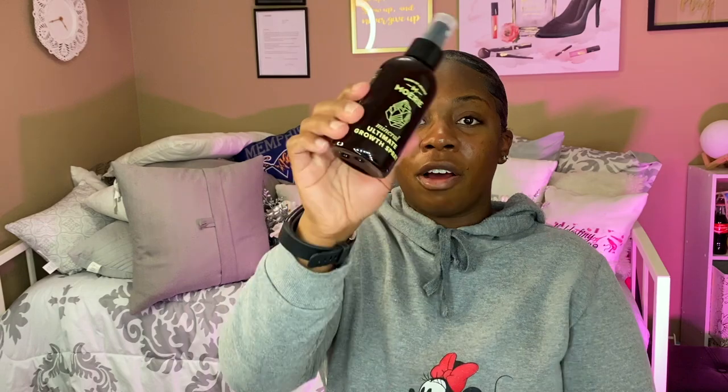They also sent me a hair mask, conditioner, and an ultimate growth spray. With this growth spray, you spray it directly on your scalp - you don't put it on your ends at all, you put it directly on your scalp. And this is not an oil-based product, so it's not going to have your hair greasy. I'm going to show y'all how it sprays - it comes out wide. I'll put a little bit on my scalp.